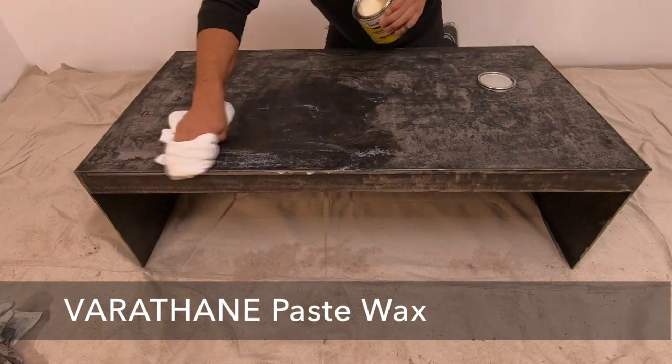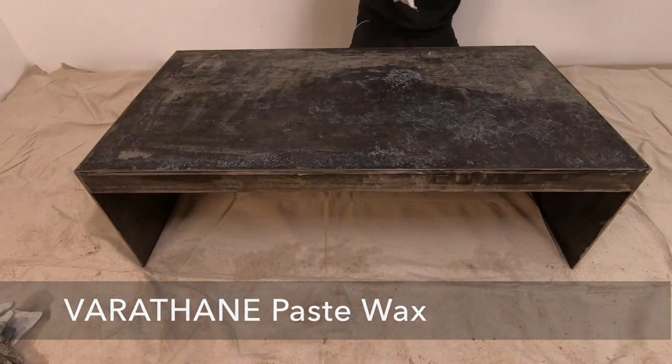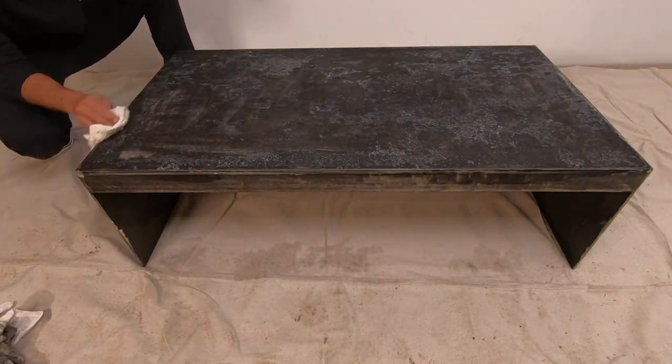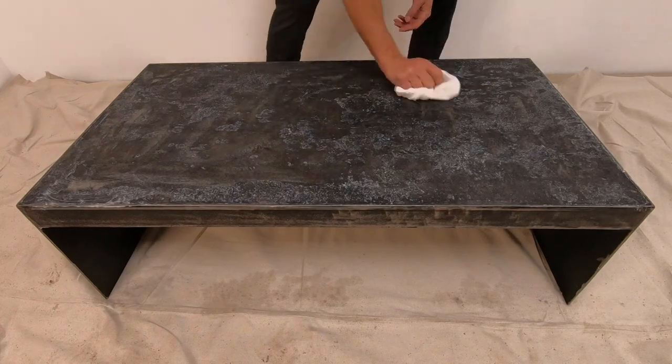Once the ink had dried, I sealed both the concrete and the steel with Varathane paste wax. I used a rag to apply a real thick coat, let it sit for 10 minutes, and then rubbed out the excess.